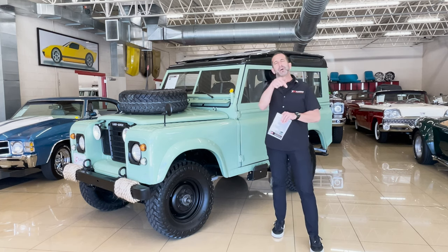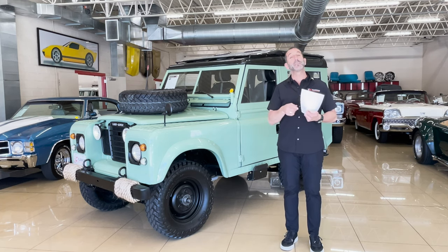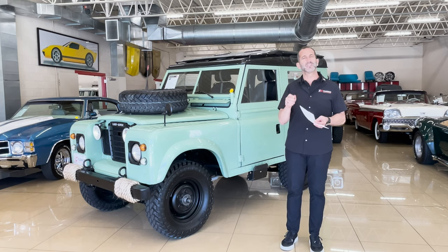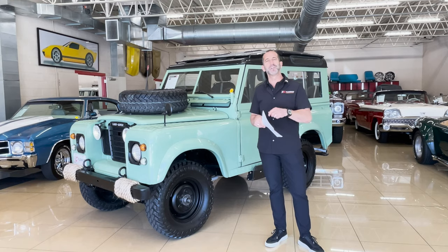Call us at 301-816-1000 — we'll tell you all about this cool Series 3 Land Rover. Hit the Like button down below — it helps get the message out. Subscribe to the channel, we have new stuff coming out all the time. Don't forget to share this with your friends. I will see you on the test drive.